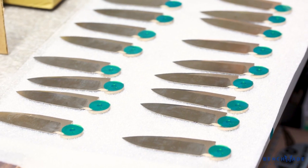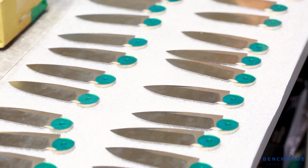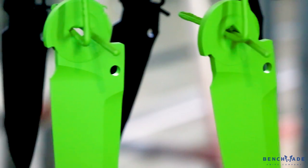When we bring items in for Cerakote, the first thing is to make sure they're clean, and that could include using different fluids to clean the part and also sandblasting with a certain specific grit, so when it is coated the product will adhere to the part.